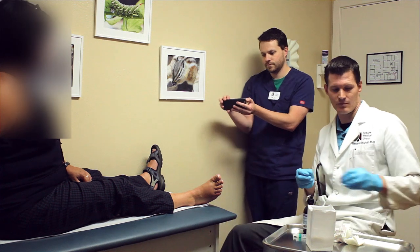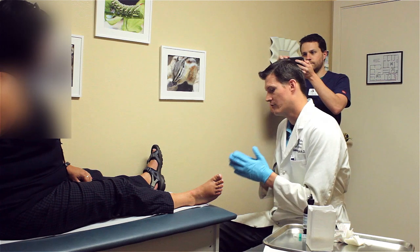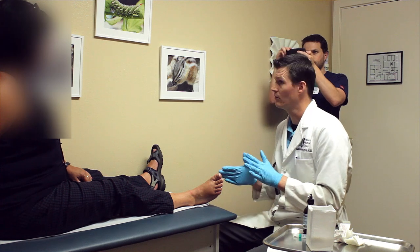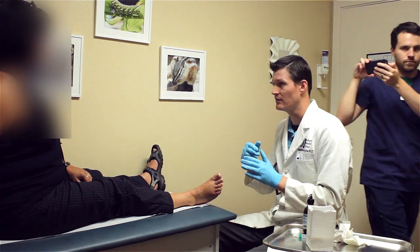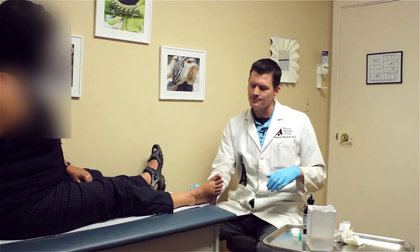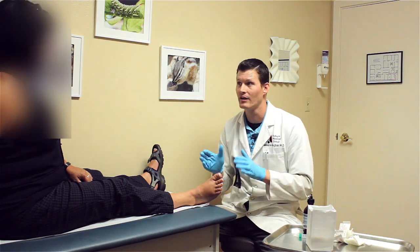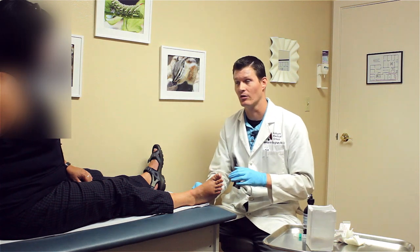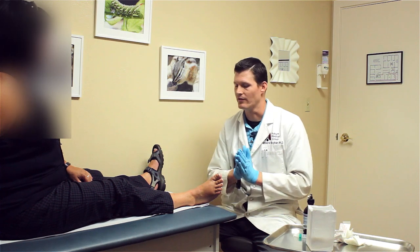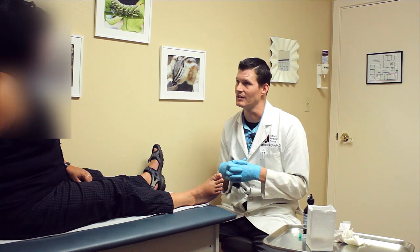So good news — you've got some relief now, which means we got the medicine in the right spot. There are two medicines in there. One of them is the numbing medication which will last six to eight hours — that will wear off, so don't overdo it. Don't go hiking in the Sierras in the next six hours. The steroid won't really kick in for 24 to 48 hours, so there's a window where the pain can come back and can sometimes be even more severe than normal. Ice and stretching is how we help that. The steroid is in the right place — we know it is because you're getting relief now, so it's just a matter of time before that steroid kicks in.